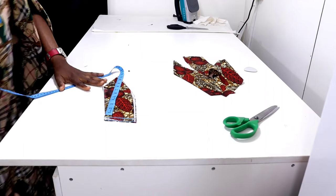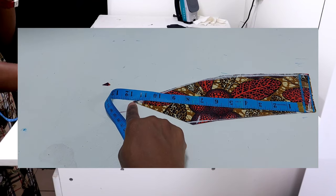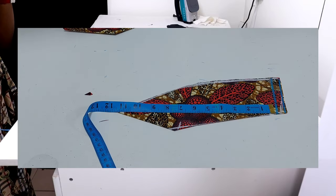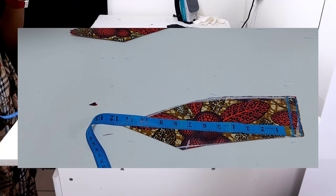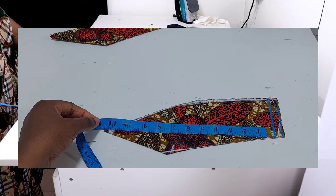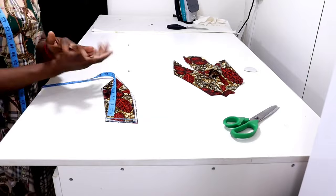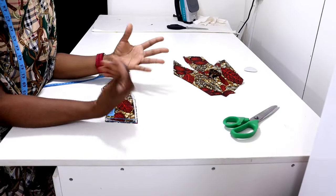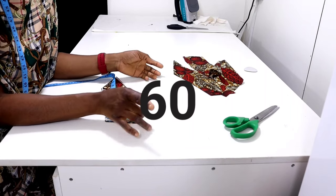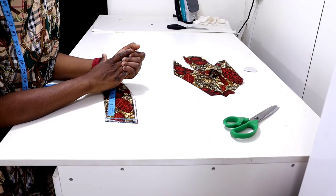Starting from the shoulder point to the tip of the V here, measure the length you have. In my case I have 11.5 inches. If you subtract 11.5 inches from my total length of 60 inches, that gives us 48.5 inches. So the remaining length of my gown is 48.5 inches.